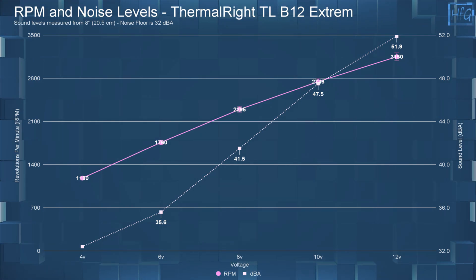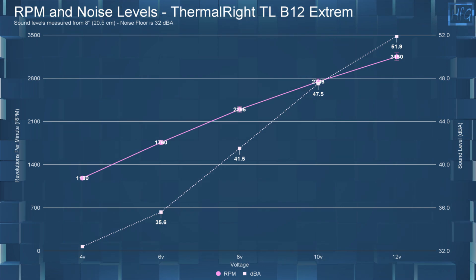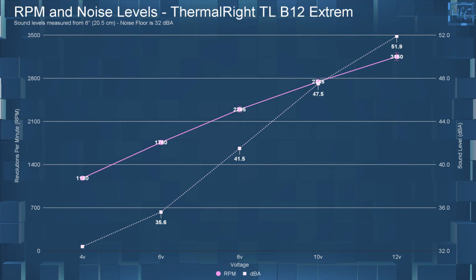So yes, 51.9 dBA. The sound recordings at each of these voltages will play now, starting with the ambient room sound for reference.